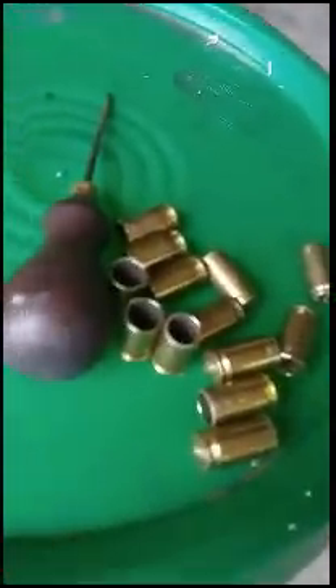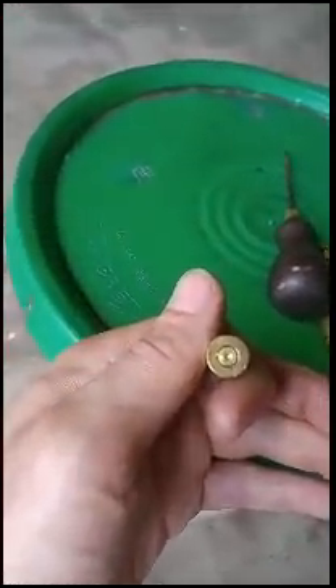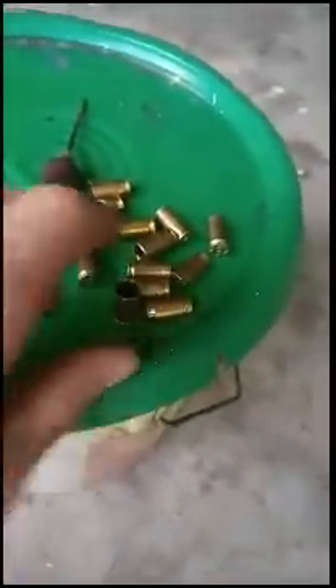Alrighty, so I got my brass all cut up. It kind of looks like .45 ACP. So you're going to see this is the Greek .30-06, the surplus junk you'll find in the brass bin. What we're going to do is we're going to heat it up with our torch until it's real nice and hot. I'm going to anneal the holy hell out of it.